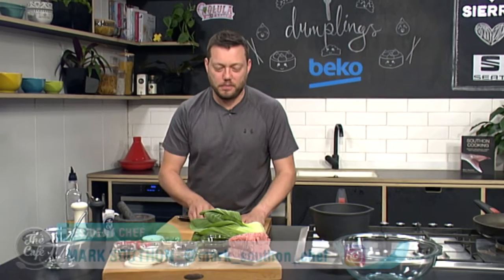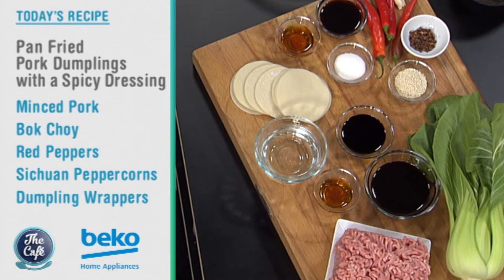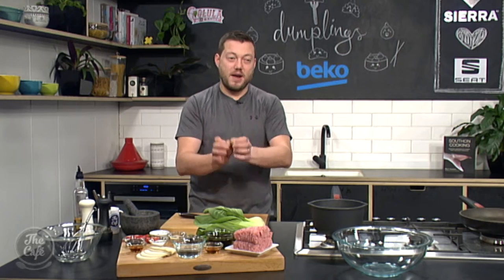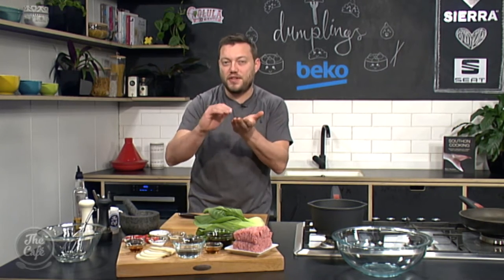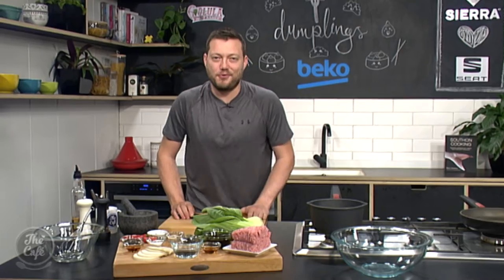Following the success of the last dumplings, we thought we'd bring back some dumplings. We'll swap them around a little bit, so we're going to do pork dumplings today. Beautiful bok choy in here, some nice flavourings within the dumplings, and then I've got a really nice spicy Sichuan chilli oil sauce to serve with them. The little twist is we're going to pan fry them so one side's going to be nice and crispy, and then it's going to be steamed. I'll show you how to do that a little bit later on.